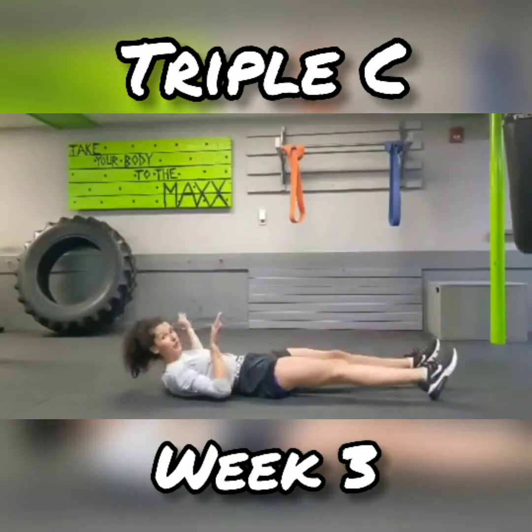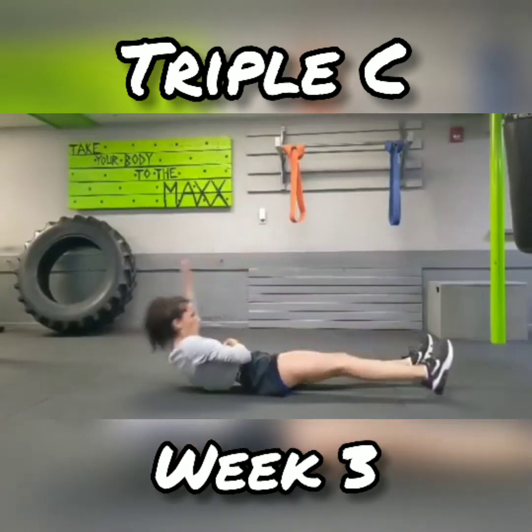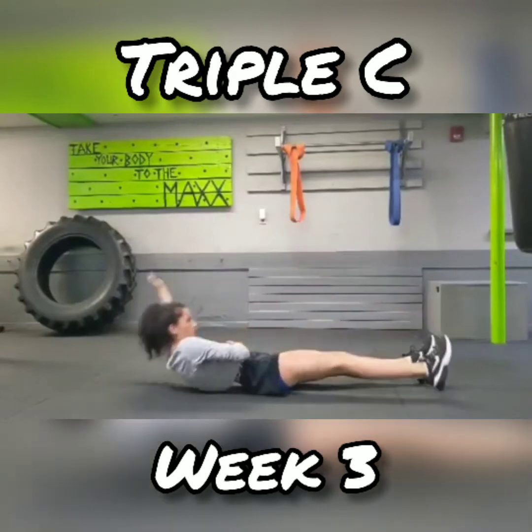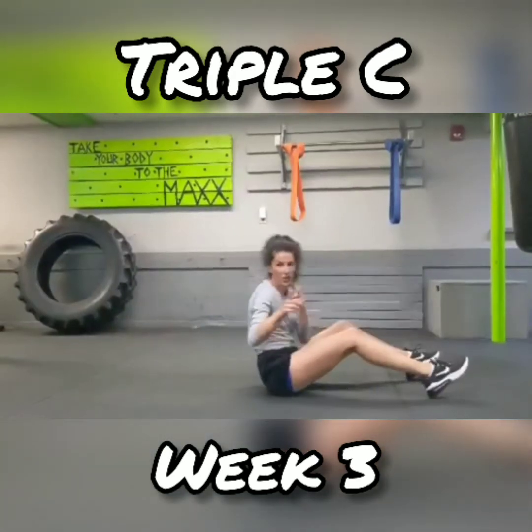No, that's too easy. Try this one — bring it up, bring it in. Bring it up, knee in. I challenge you to try it.